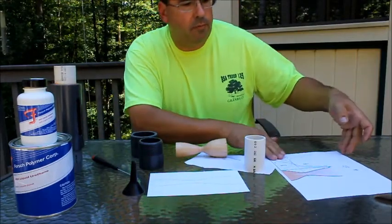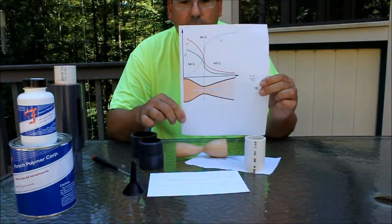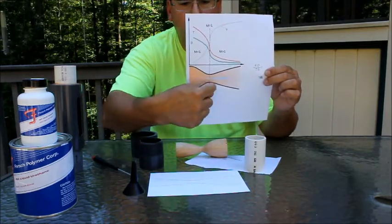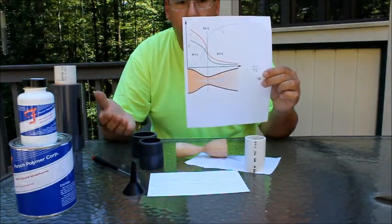If you go on the internet you can find the profile for a supersonic isentropic flow nozzle. The air gets compressed in the choked area — the smaller area — and when it expands on this side, it reaches supersonic speeds.